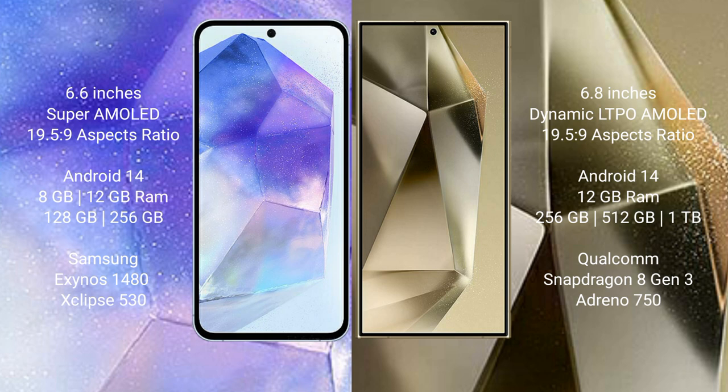Samsung Galaxy A55 offers 128GB or 256GB internal storage, powered by the Exynos 1480 processor with Xclipse 530 GPU chipset.